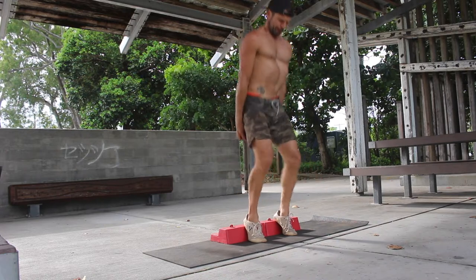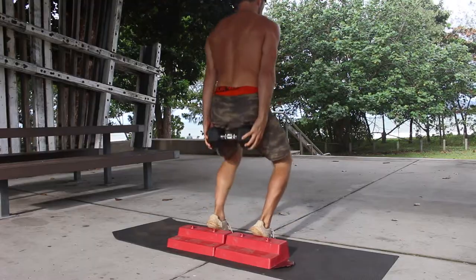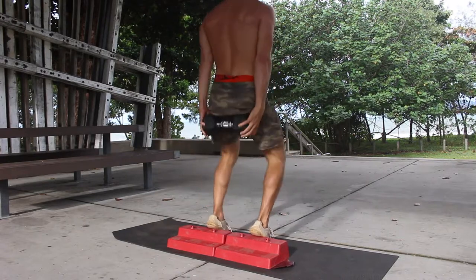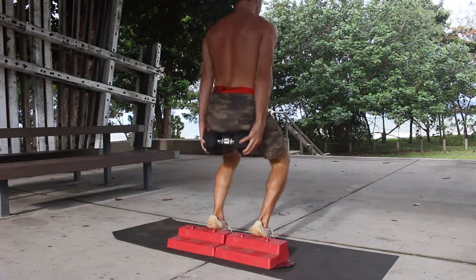The Dumbbell Behind the Back version is a progression towards the Barbell Hack Squat. I recommend you master the three levels of bodyweight Hack Squats before trying this version.